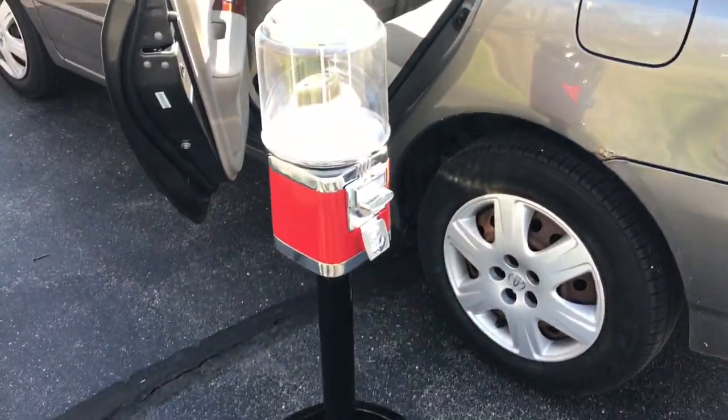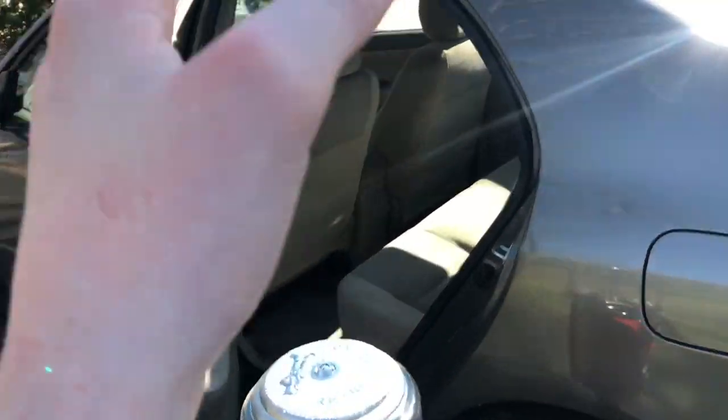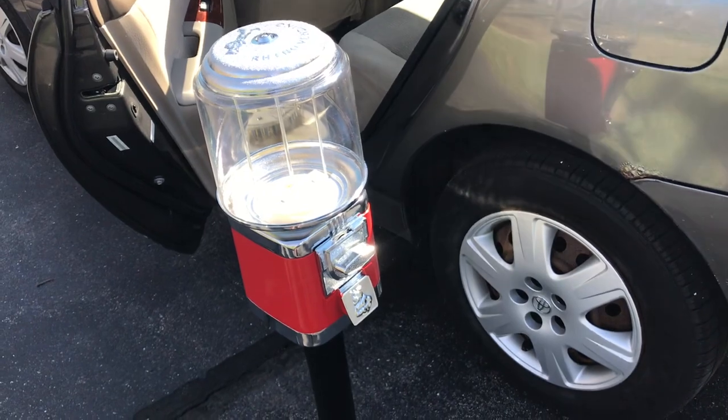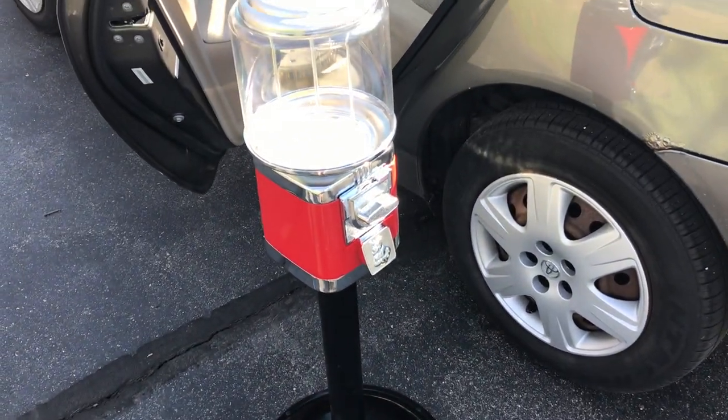Completely finished assembling this vending machine right here. I'm going to be putting it in the back seat of my car and then I'm going to pick the camera up at the location that I'm going to be placing the vending machine.